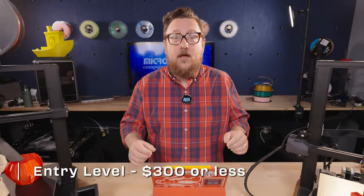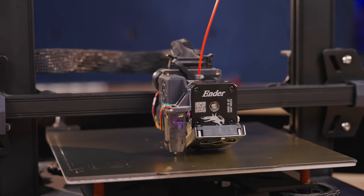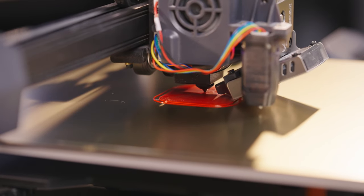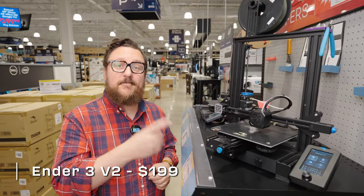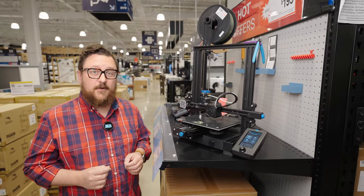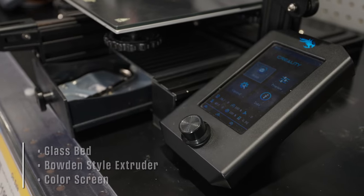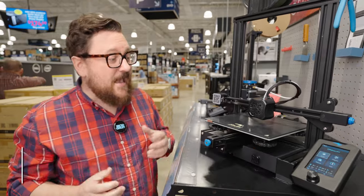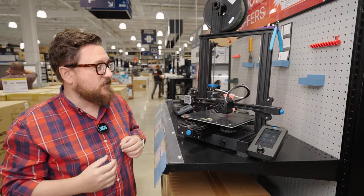Starting out in the entry level of sub-$300 printers, we've got a couple of Creality's bed slingers. These open-frame style 3D printers really allow you to see how all of the parts work together to create your 3D printed masterpiece. The first printer on our list is the Ender 3 V2. This printer has become an old standby when it comes to entry-level 3D printers. With a glass bed, Bowden-style drive, and a color screen, you get a lot of cool features including the parts tray. This printer is great for those of you looking to do some basic upgrades and really mod it out.